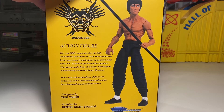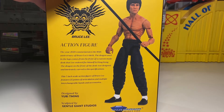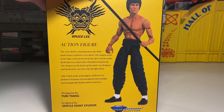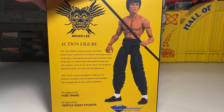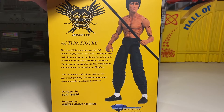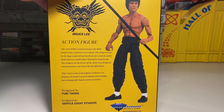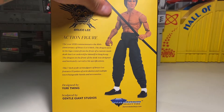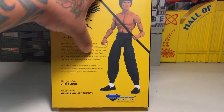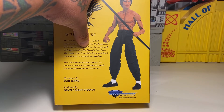The year 2020 commemorates the 80th anniversary of Bruce Lee's birth. The dragon used in the logo comes from the front of a custom-made desk that Lee ordered for himself in Hong Kong. The dragon on the front of the desk was designed and intricately carved to his specifications. This 7-inch scale action figure of Bruce Lee features 25 points of articulation and multiple interchangeable hands and accessories. It is designed by Yuri Ting — I'm not sure how you pronounce his last name — and sculpted by Gentle Giant Studios.